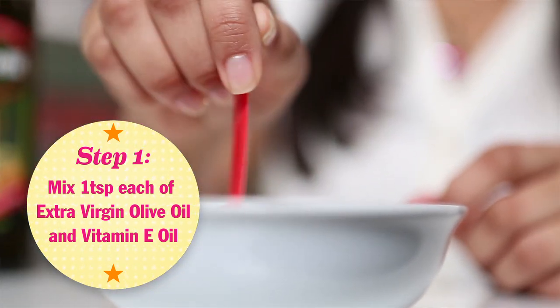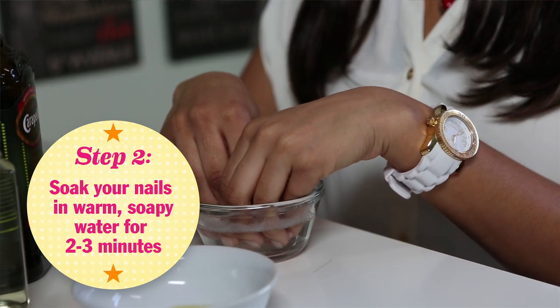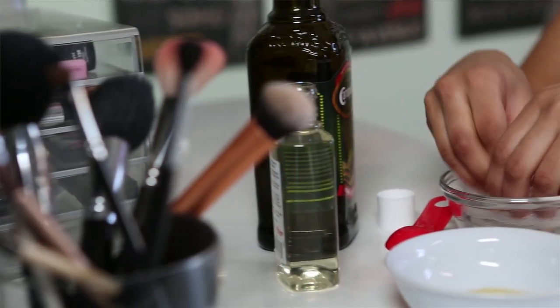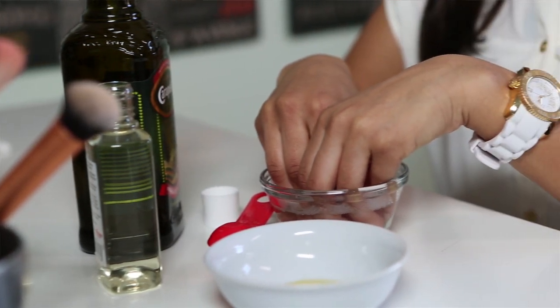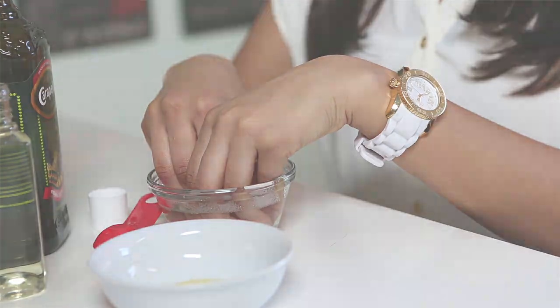After you're done mixing it, just set it aside. Then I'm going to go ahead and soak my nails in some warm water with a little bit of soap in it. I'm going to dip my nails in it for about two to three minutes — that's going to help the nails get really soft and allow your skin to absorb everything that it possibly can.